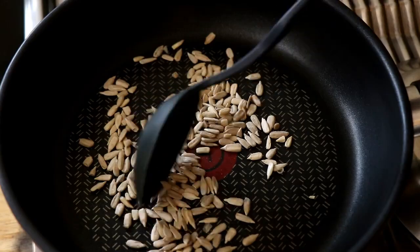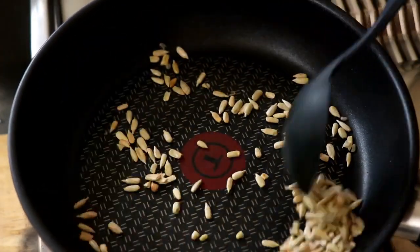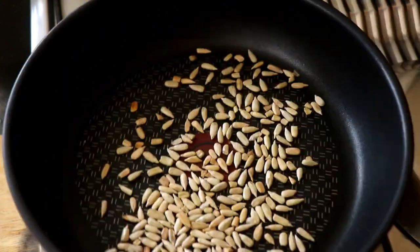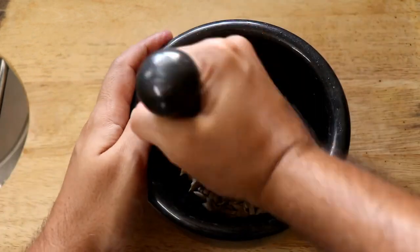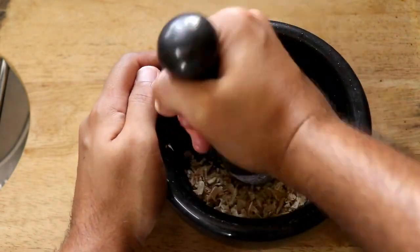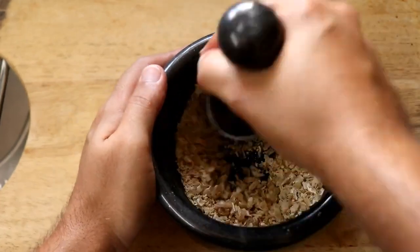Next, toast some sunflower seeds in a hot pan until they are nice and golden brown. This isn't part of the original recipe — normally they use jasmine rice that has been toasted and ground into a powder, but since that's not keto friendly, we're substituting with sunflower seeds. Once golden, take them off the heat, let them cool, then put them into a mortar and pestle and grind into a fine powder. It takes a bit of elbow grease!